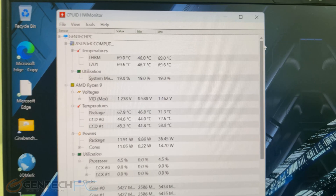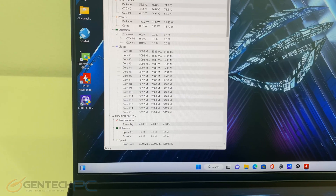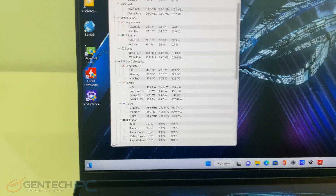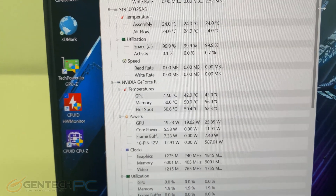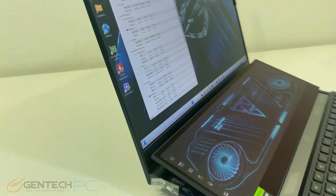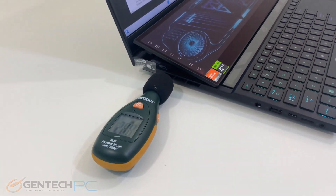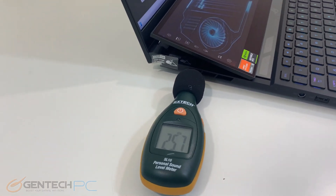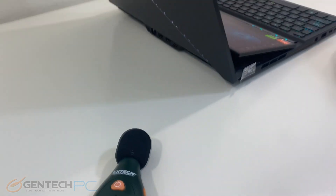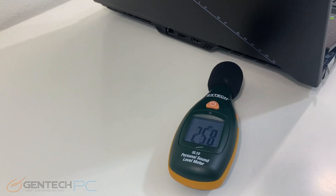Our next section will be our performance benchmarks. Before we start, let's get our baseline temperatures. We have about 71 degrees Celsius max on our CPU right now, and our GPU is only at 43 degrees Celsius. For our baseline fan noise measurements, we have our sound meter by the intake and exhaust areas. All of this data is collected while the system is at an idle state for the best case scenario, and we'll come back and take these again when running benchmarks under load for the worst case scenario.